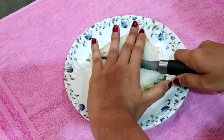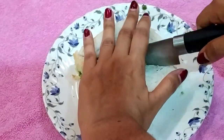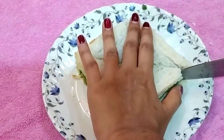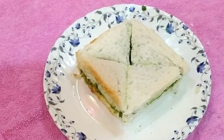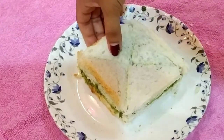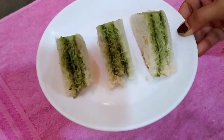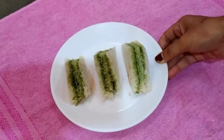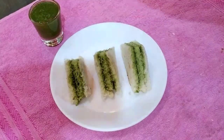This bread is made in the same way. You can store it in an airtight container. You can always eat bread like this. You can make this bread as well — it is made in just 2 minutes.